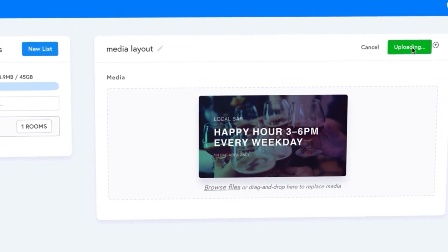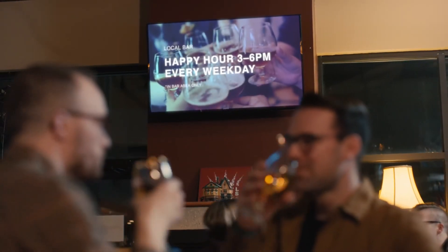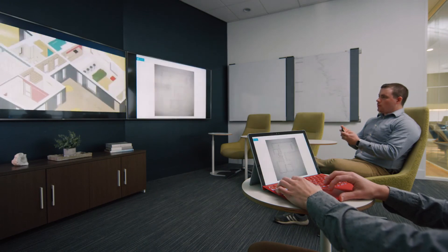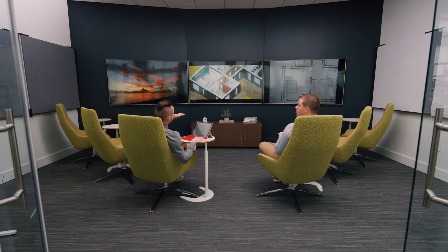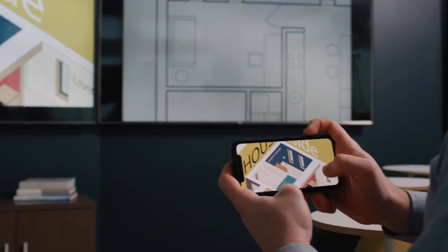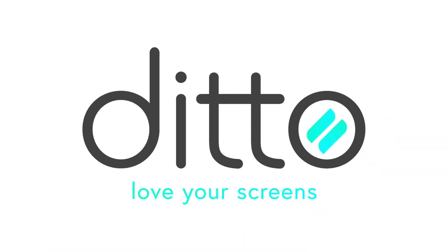Easily customize and manage Ditto screen mirroring and digital signage all from one place. Ditto brings all of your screens to life. It makes wireless collaboration easy for everyone. Simplify how you present and share information. Start your free Ditto trial today. It's time to love your screens.